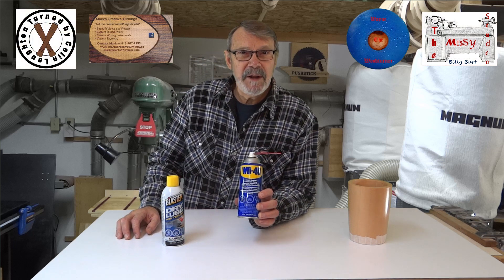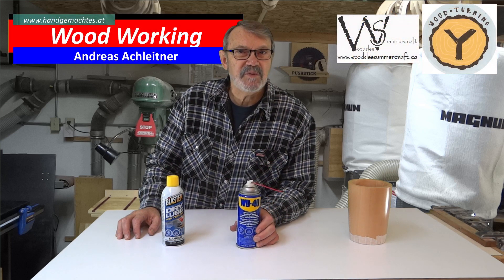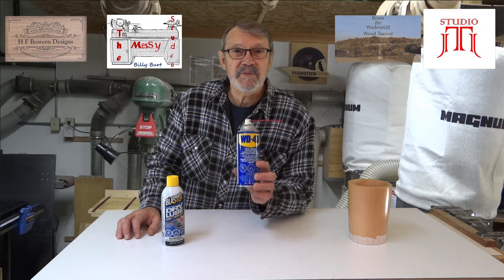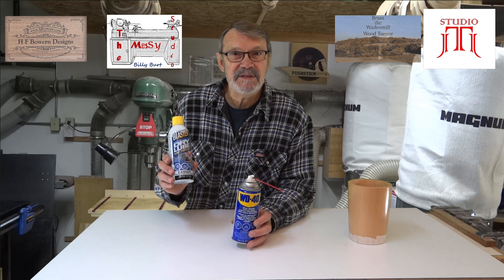Another word about WD-40: our friend Harold told me that he had read it's a good way to lubricate the bed ways so that your tailstock and banjo will slide better, and it works very well. I hadn't heard that before — I'd always just waxed it and it didn't work as well as I wanted. So thank you Harold for that tip and thank you Randy for this, and I appreciate all the feedback from everyone else too.